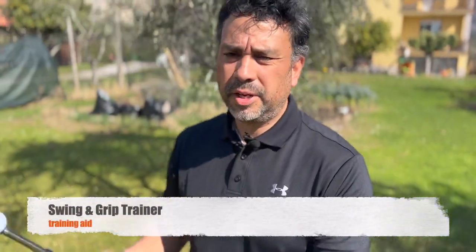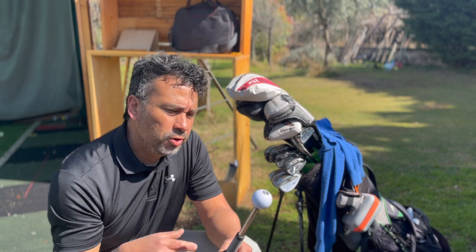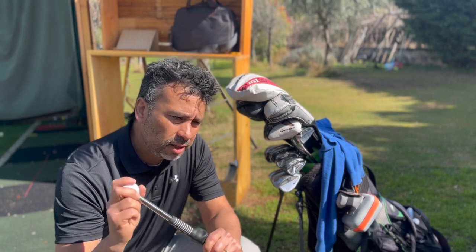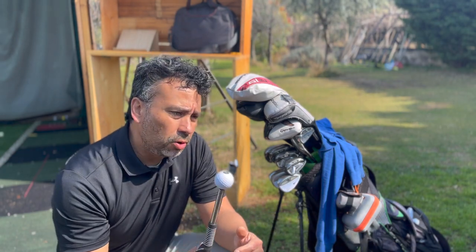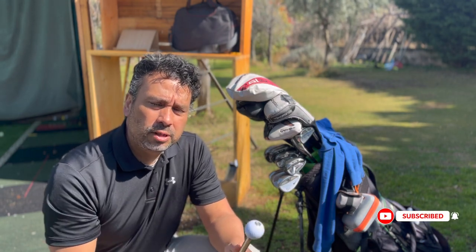That was it for the review of the Swing and Grip Trainer. Make sure to check out the link in the description below. You can definitely include it in your bag and use it at home, indoors, outdoors, or in your backyard. A lot of coaches recommend it. The best way to use it is to keep it in your bag and use it before you start hitting shots — instead of going straight to your 52 or 60 degree wedge, warm up with this first. It will help you better from the start, then move on to hitting actual balls. Highly recommend it!